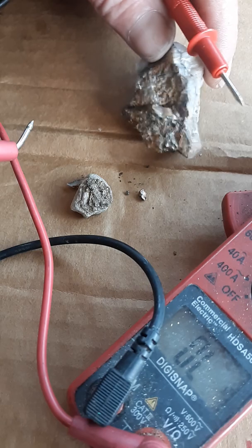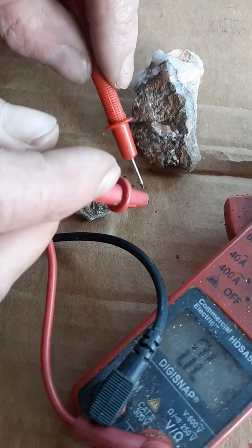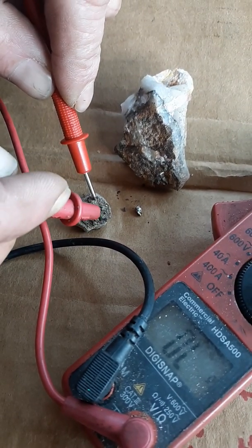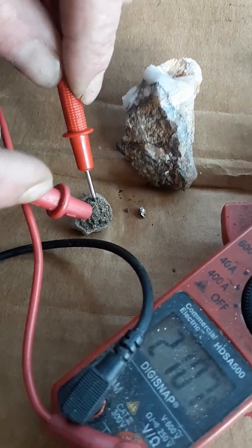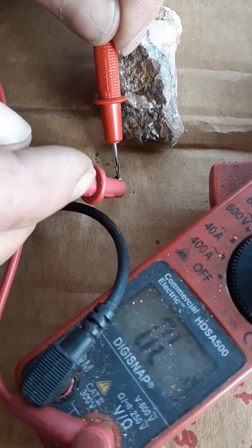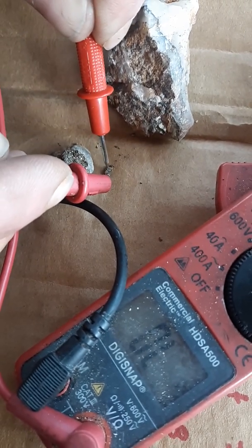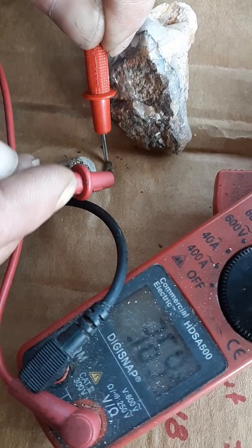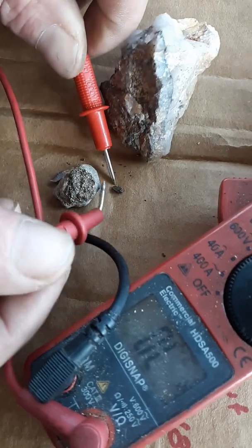We got this here — this came out of goldie, by the way. This broke off of here, and I hate it when things break, but that happens. Anyways, we're looking for continuity. We got numbers, pretty ways apart, pretty close, right up together. Getting close — cleaner probes — continuity! That's going through it. Continuity, side to side. That's passing through.